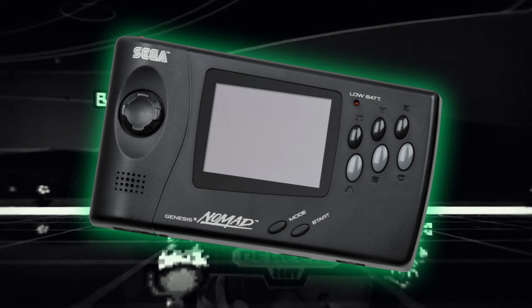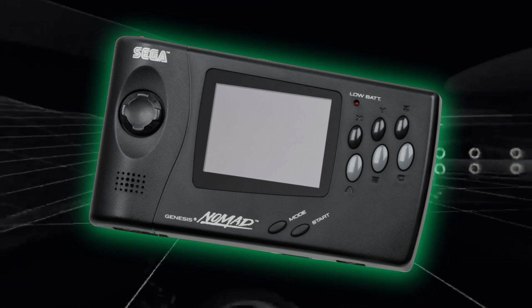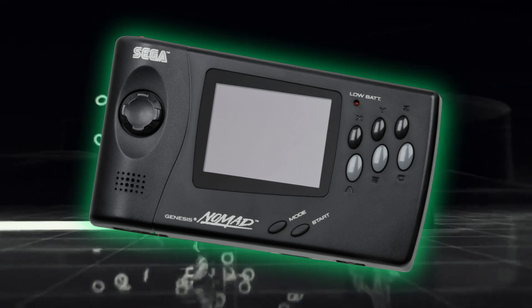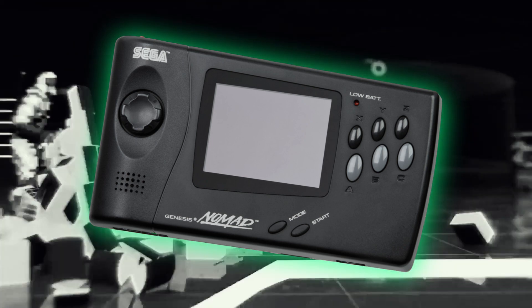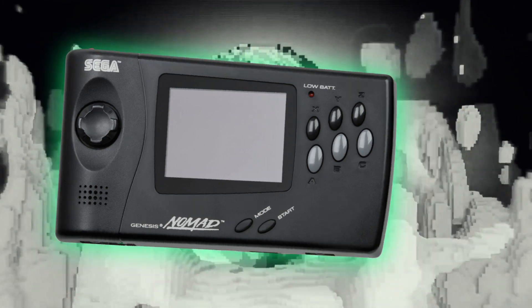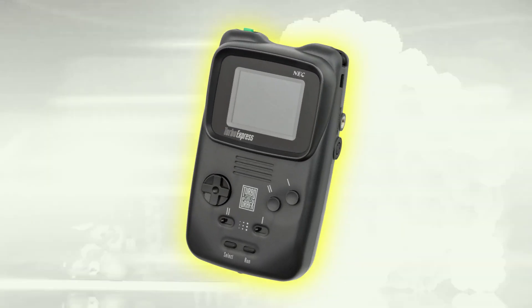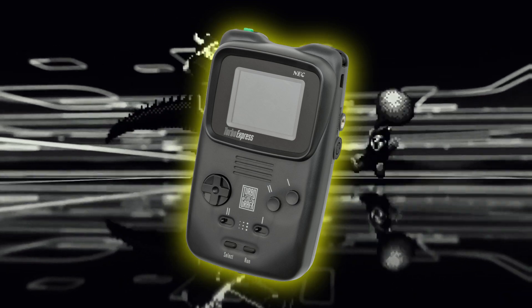What about the Nomad? When you're done playing your game for the day and you gotta get out of the house, you can turn off the console, take out the game and just put it in your Nomad to play on the go. You could also do this with the Turbo Express. But did you know that Sega did this before the Nomad? They did it with the beloved Master System — the greatest gaming console ever created!